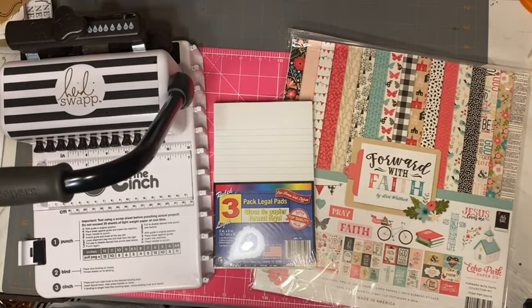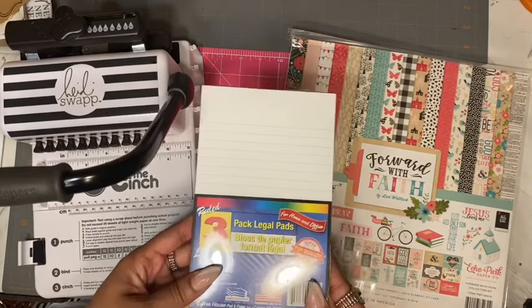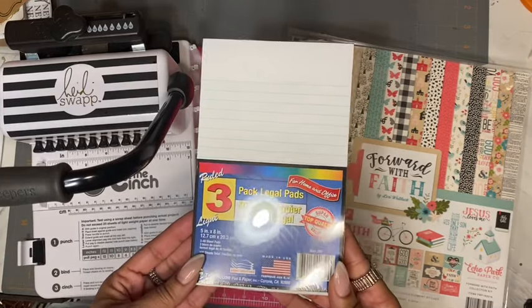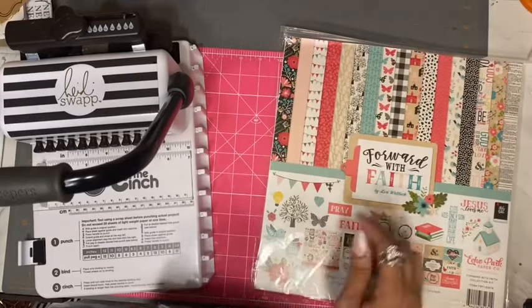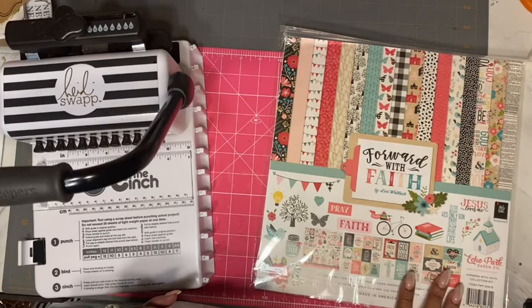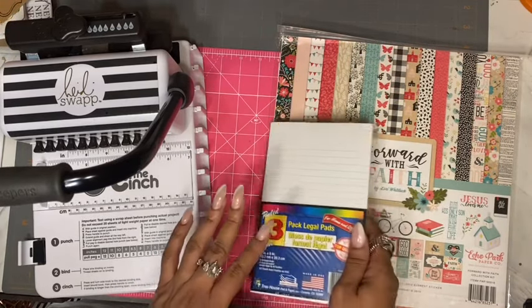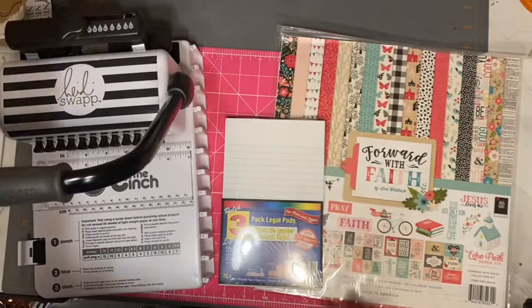Hi guys, welcome back to my channel! Today I am going to do a DIY notebook using my Cinch from We Are Memory Keepers, a pack of legal pads — I'm only going to use two. I got these from the Dollar Tree, there are three in this packet. I'll also be using a paper pack called 'For With Faith' from Echo Park, which you can purchase on scrapbook.com. I'll be using some coils — I'll show you what I'm actually going to use a little bit later on.